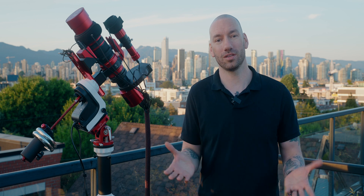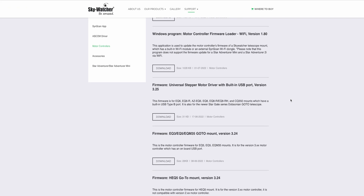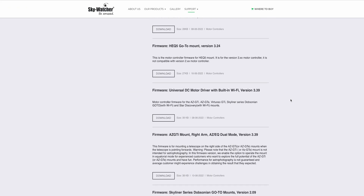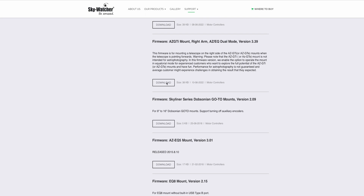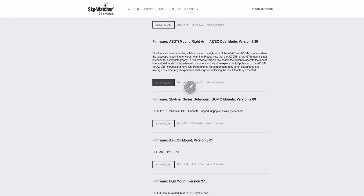Let's talk about how we get this little bad boy running in EQ mode for astrophotography. The first thing we're going to need is completely invisible — it's a firmware update. I'm running version 3.2, which is an older version. I did upgrade it and had some auto-guiding issues, as did others, so I ended up downgrading back to 3.2, and that solved the issue. Version 3.2 will get the job done — it's the version I recommend you start with.